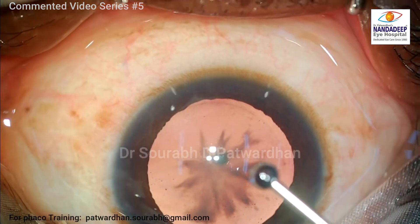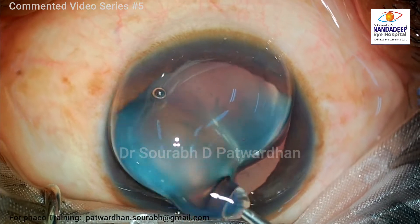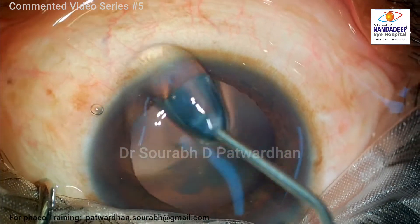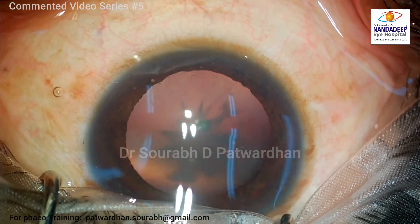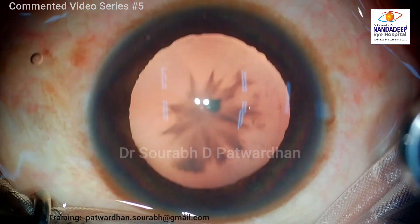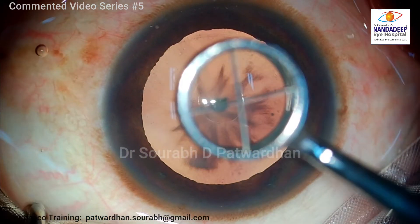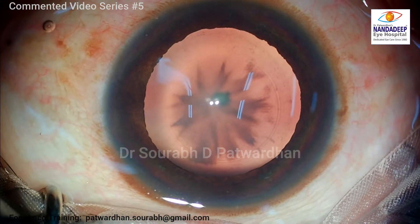Young patients are generally more anxious, and when you start off with topical phacoemulsification on such patients you have to reassure them during the surgery. The first thing they have is the issue of bright light, so they have to get used to it. I spend the first couple of minutes for them to just get used to the bright light and they adapt very well.